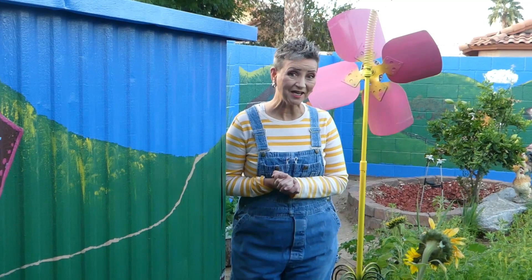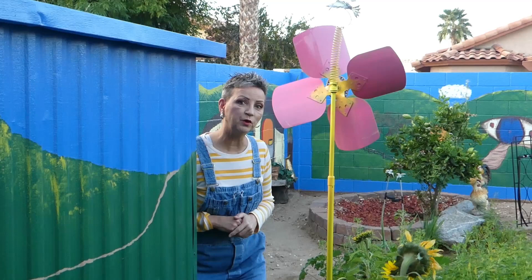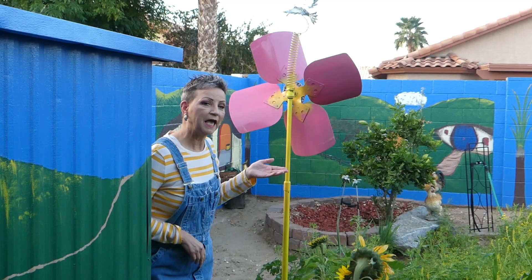Good morning and welcome to Pruitt and Dale of the Shire. This is Susan, and I'm going to go ahead and show you some of the things that we've been working on in our backyard, like I promised. The first thing I want to show you is this big flower right here.